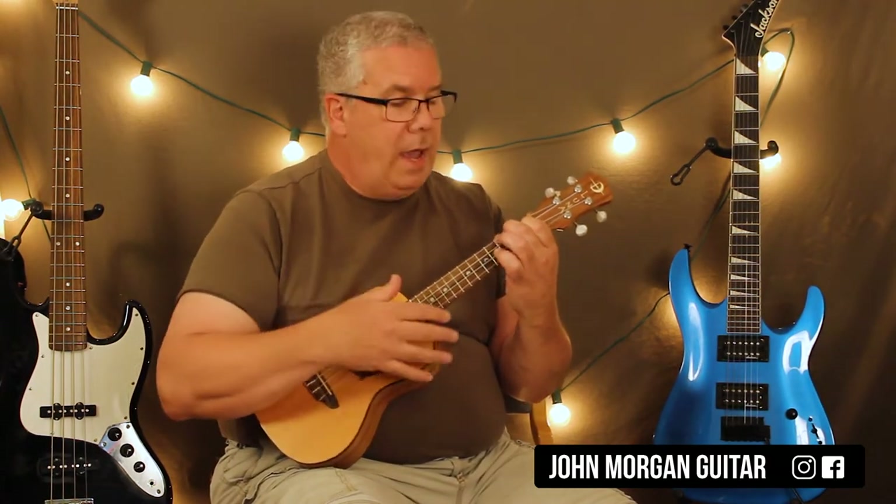My strum pattern — what I'm counting as measures is my strum pattern, or strum pattern is measure. So you've got down, down, up, up, down, up. That's one pattern.